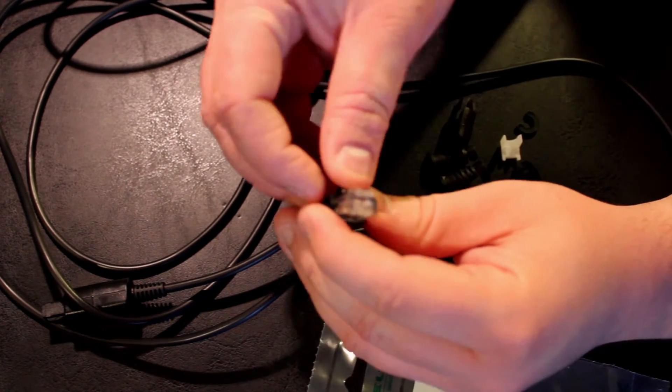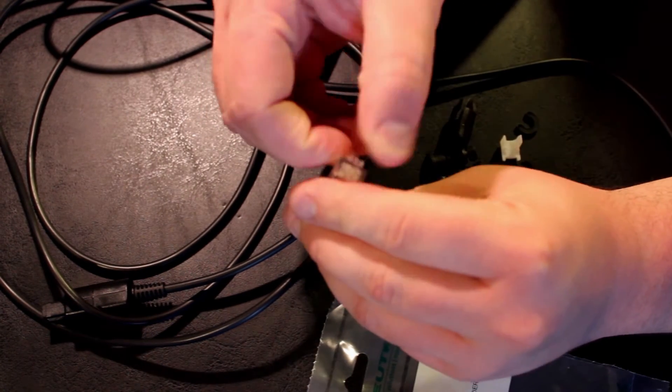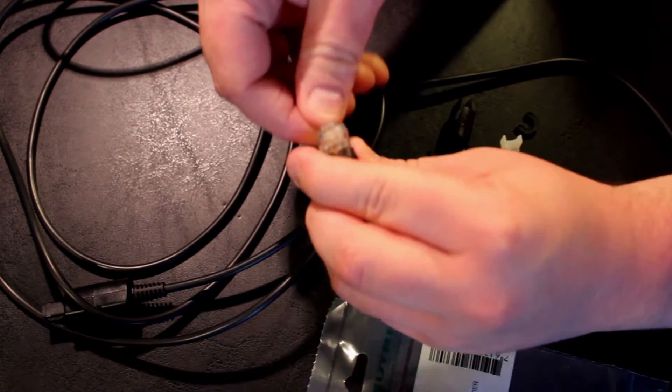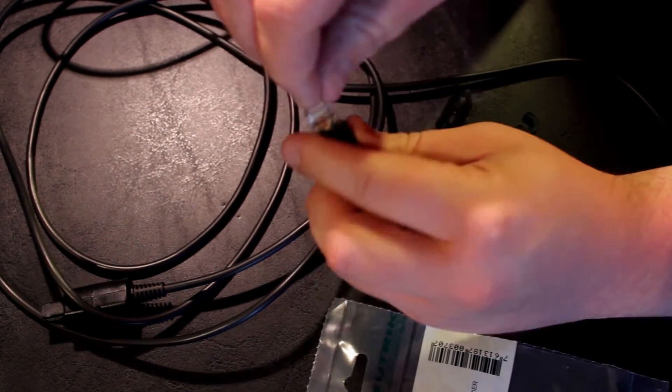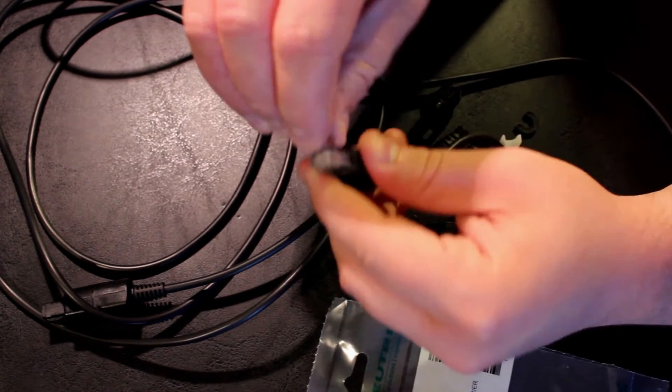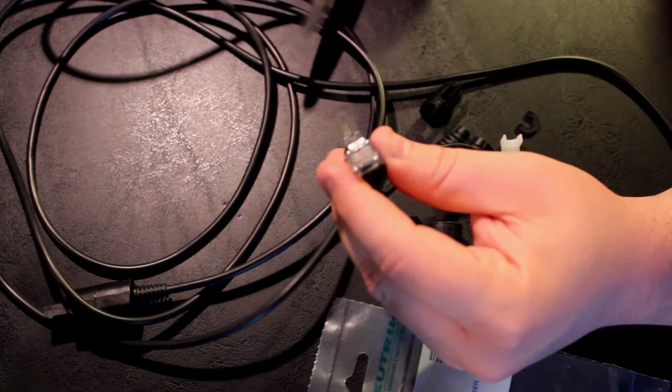In the video description below, you will find a diagram on setting up the Neutrik data connector. Depending on the thickness of your RJ45 cable and if it is tabbed or not, you will need to use different parts that come in the kit. This video shows a basic way it is put together, but yours may vary.